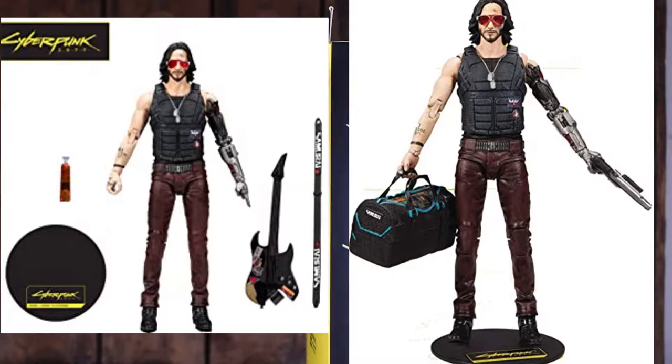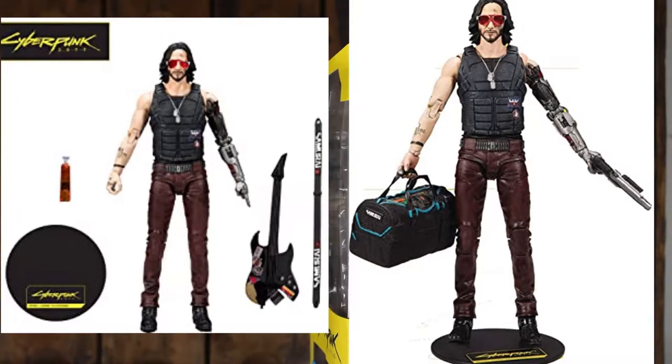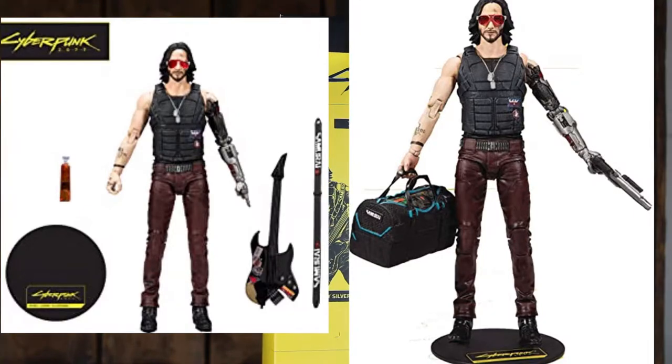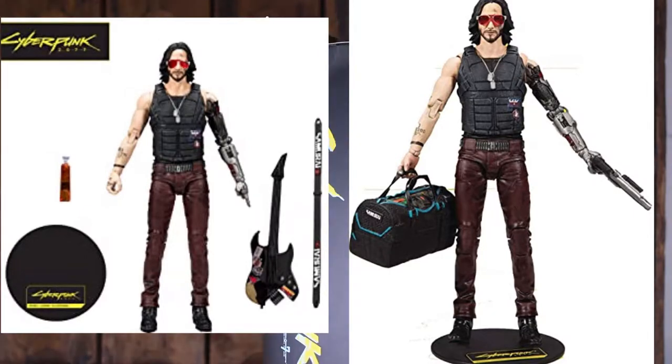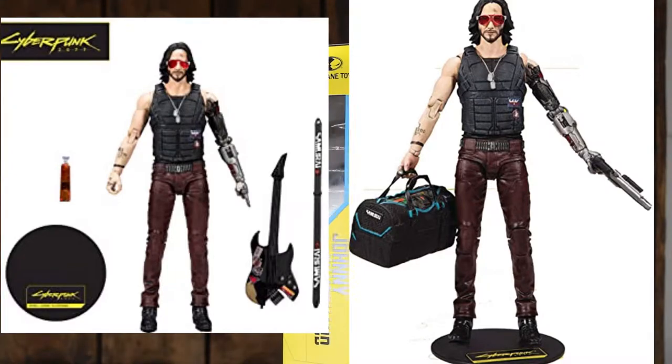Another thing I'll also note is that there are two versions of this figure — one with this guitar, which is what I have, and then the other with the Malorian Arms 3516. I hope I'm saying that right. That one seems like the cooler one; I wish I would have gotten that one instead. But let's take a look at this one.